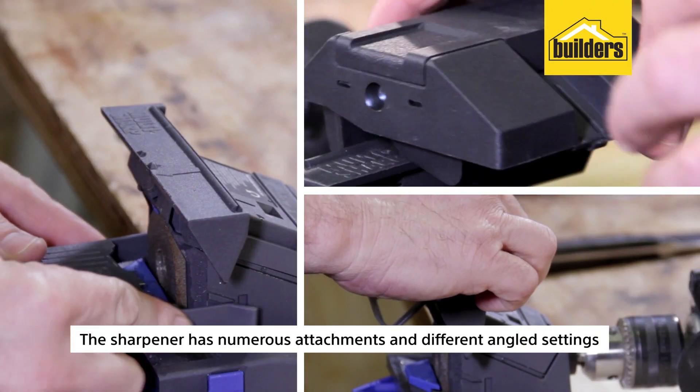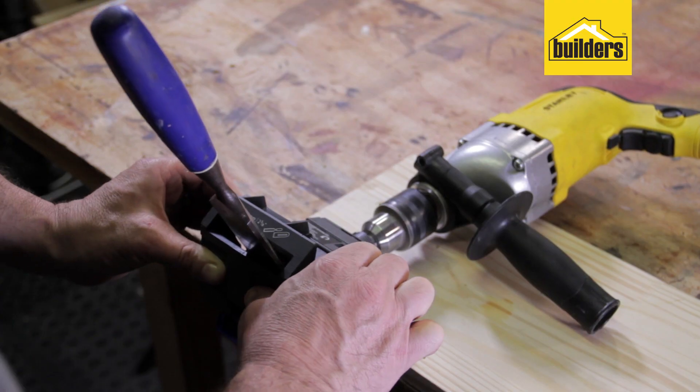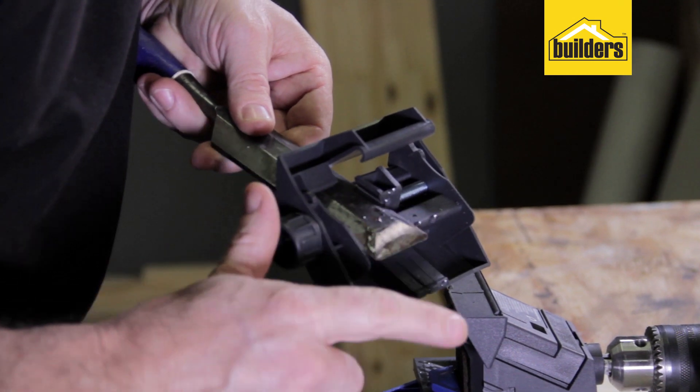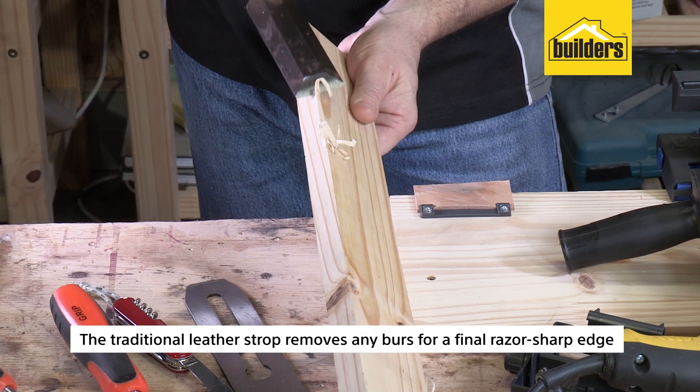The sharpener has numerous attachments and different angle settings to achieve the desired cutting profile of the tool being sharpened. The traditional leather strop removes any burrs for a final razor sharp edge.